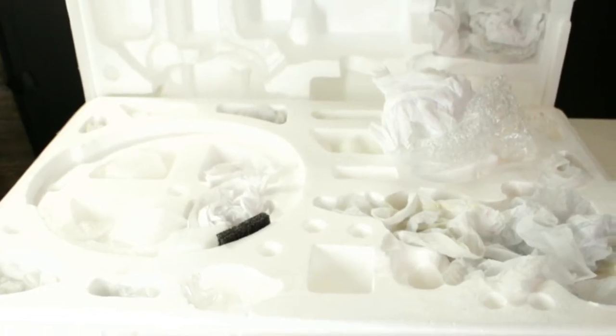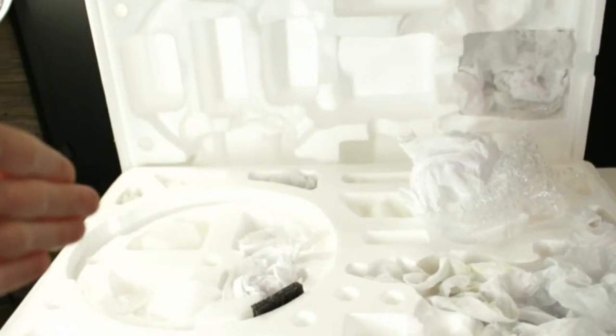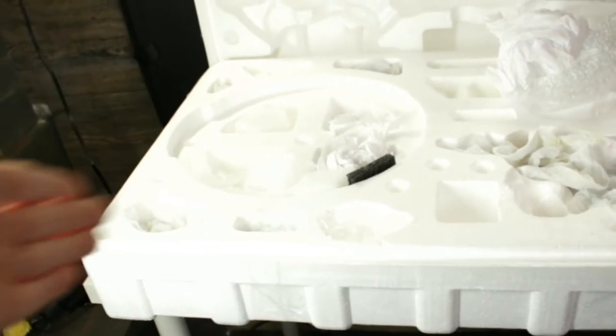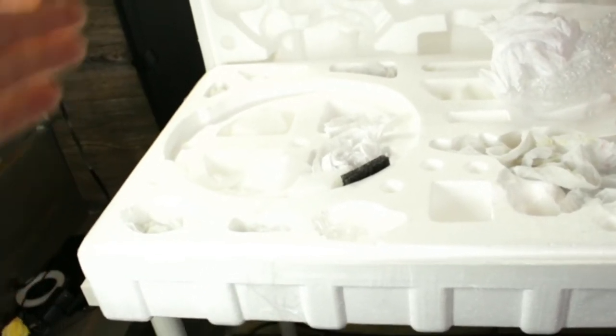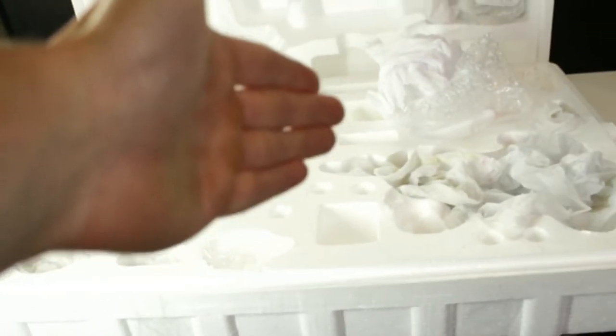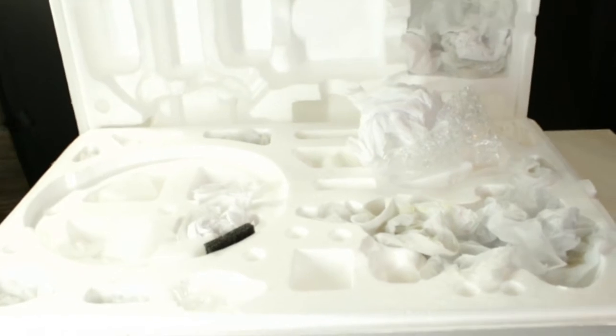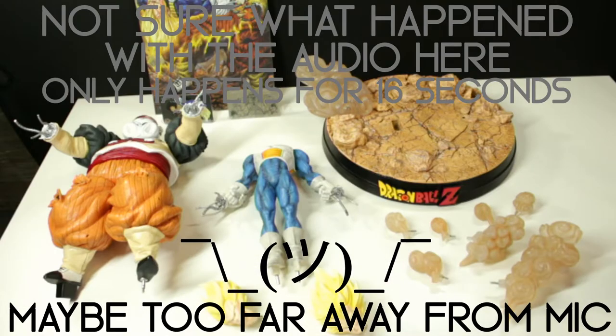This is pretty much everything you'd see internally. The big round circle part is where just the base would be. Down here are two spots where each additional head would be packed. Vegeta was over by that bubble wrap section, and Android 19 was down in the other spot. Miscellaneous accessories, just parts of the base, were staged around within.